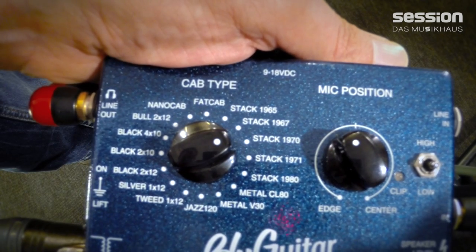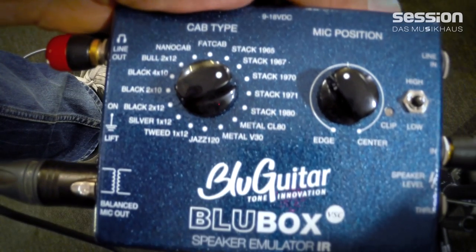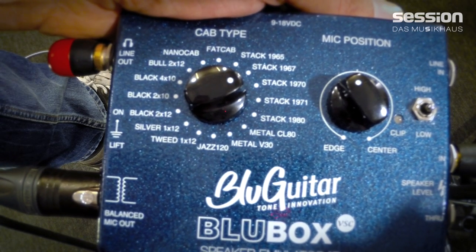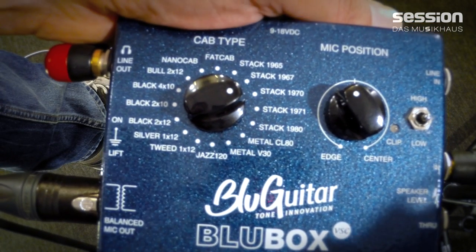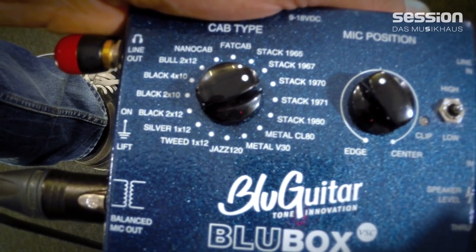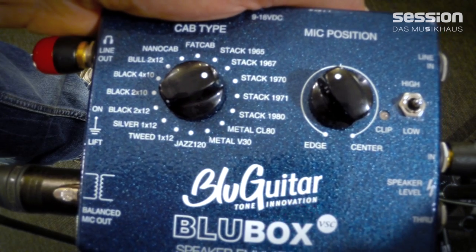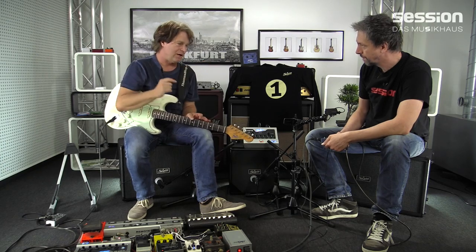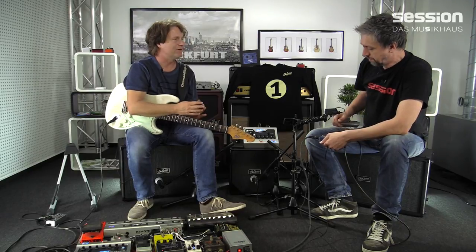Bluebox. Speaker-Simulation. Ich wollte was machen, was ganz einfach für den Gitarristen ist: einen Knopf zum Auswählen der Cabinets, einen Knopf zum Soundtunen. Das ist ein Regler, der macht quasi so ein bisschen was, was passiert, wenn man ein Mikro vor dem Lautsprecher verschiebt – zwischen hell und dunkel. Und ansonsten nur Ein- und Ausgänge, keep it simple.